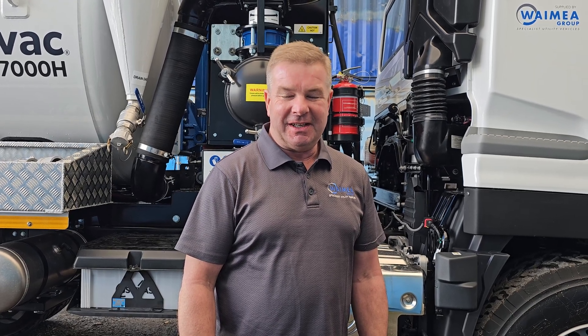Hi guys, Maske here from Wyoming Group. I'm going to run you through the training on our AllVac AV7000H, which is also the same for the 4000H.